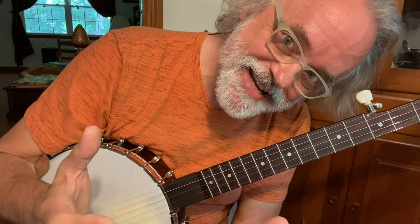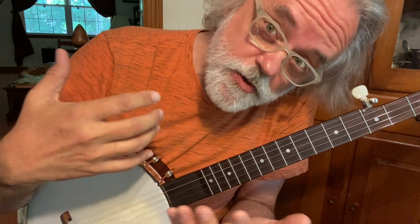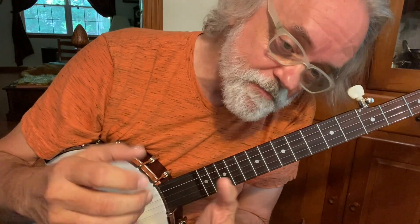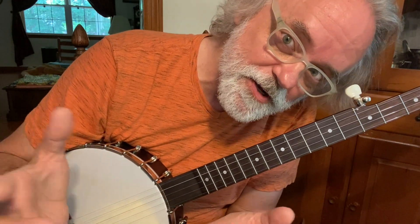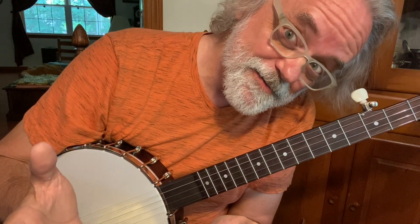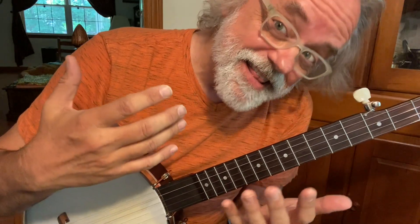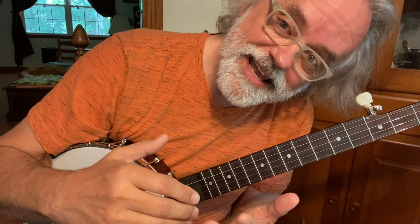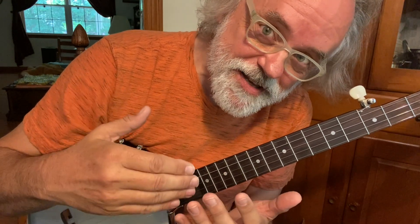I decided somewhere along the line to not do it in A. I'm doing this out of double C tuning, and I do it just basically as a banjo showpiece. I'm not necessarily doing it to play with other folks unless they want to. If you're going to learn Cluck Old Hen to play in an old-time jam somewhere, you might should learn it in A. But if you want to play this just as a banjo showpiece or just for your own enjoyment, that's why I do this in this key. It lays out really nice in double C.